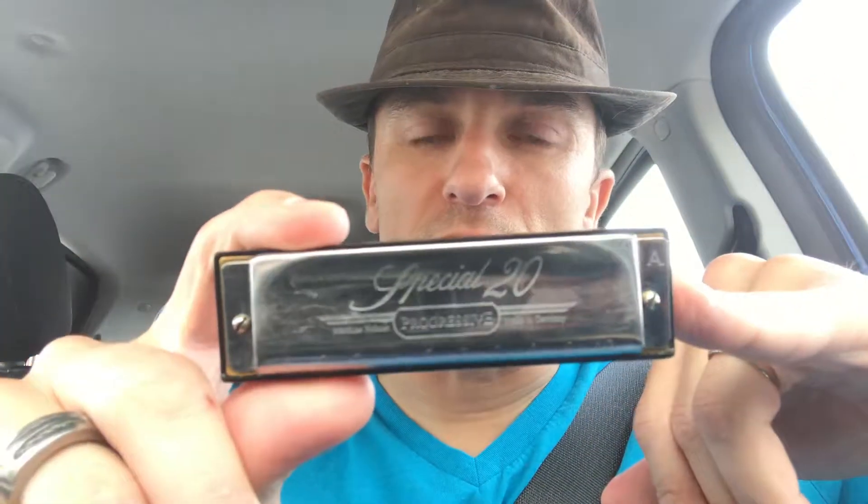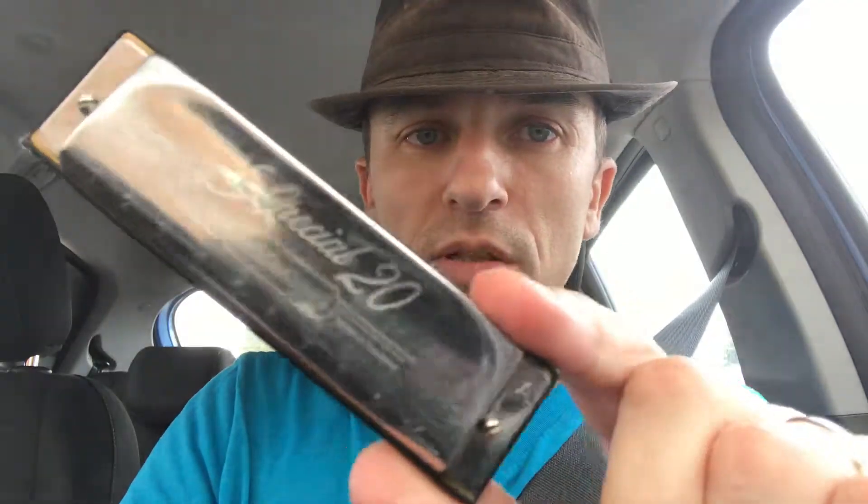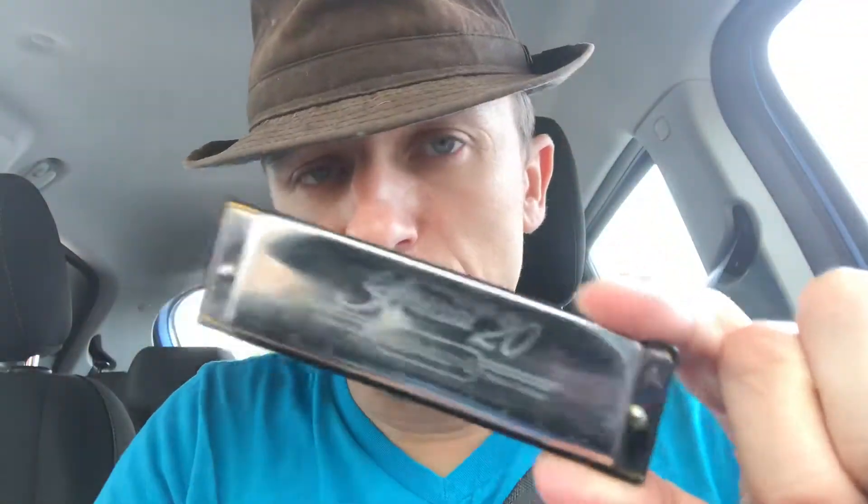What's up, guys! So today I'm finally going to do a review on the Special 20 harmonicas. I've done reviews on other harmonicas, but for some reason I've never done a review specifically for the Special 20s. I've had these for a while.